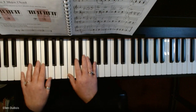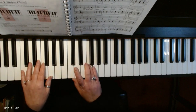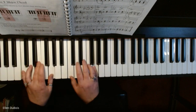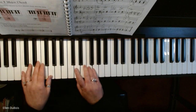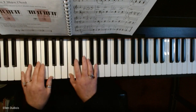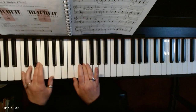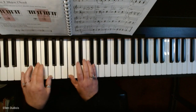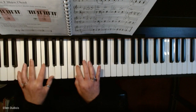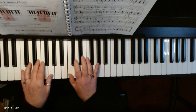And this is how it goes for all of those who are learning it. [Slow demonstration of the piece.]